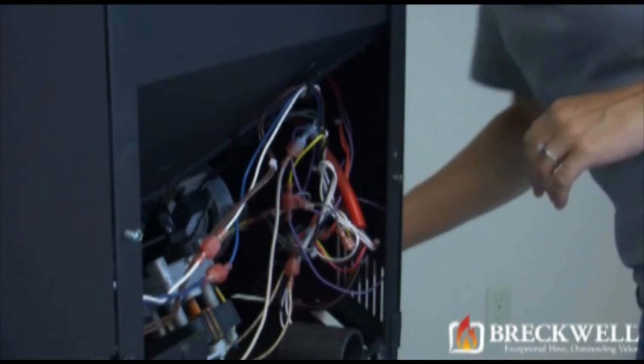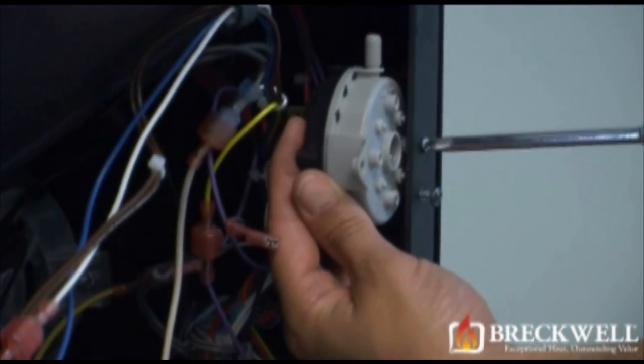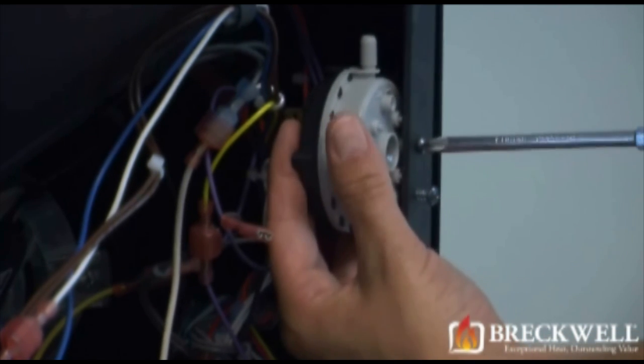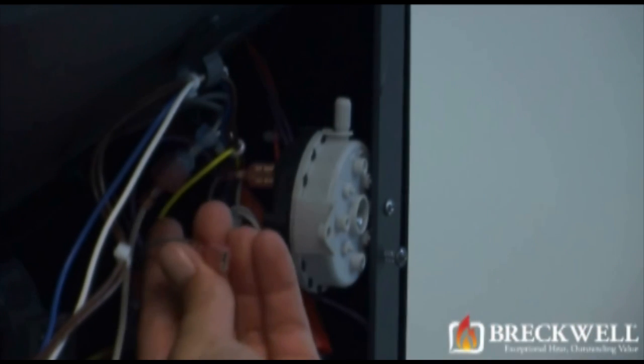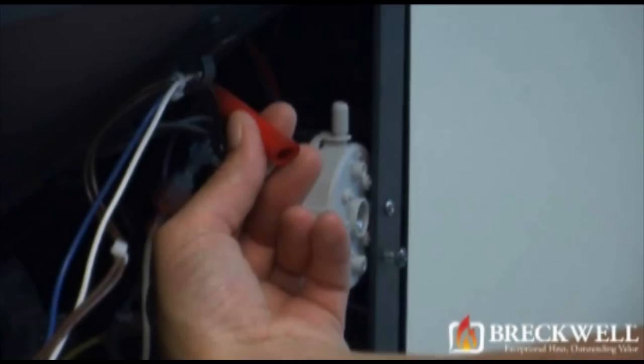Now, to install your new vacuum switch, simply thread and tighten the screw securing it to the back of the stove. Next, connect the two wires to the two terminals on the back of the switch and then also make sure you secure the vacuum hose to the proper nozzle on the switch.